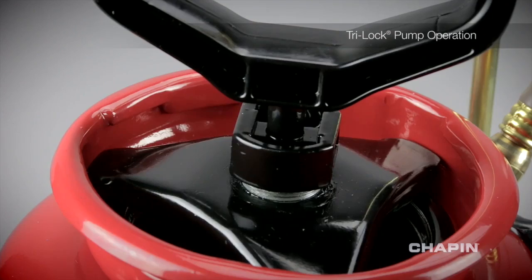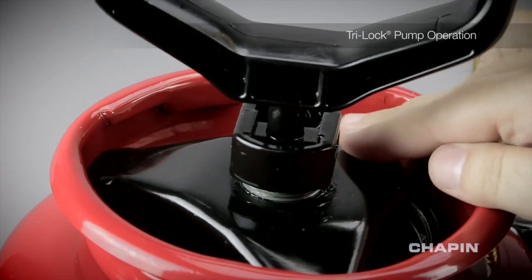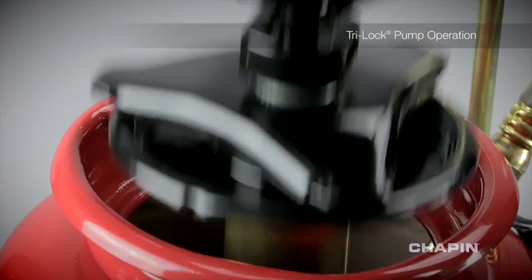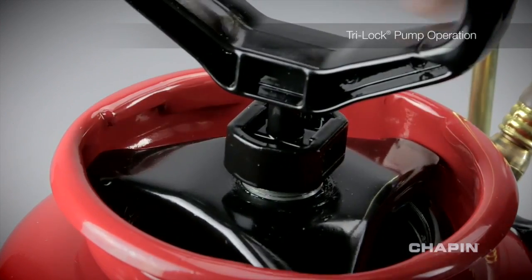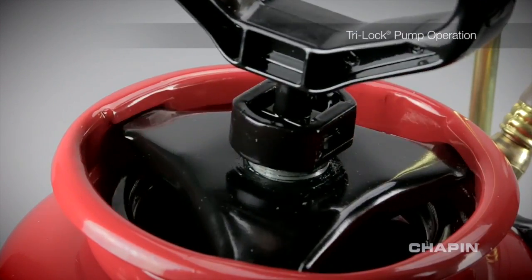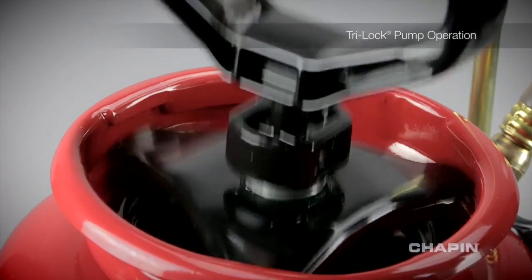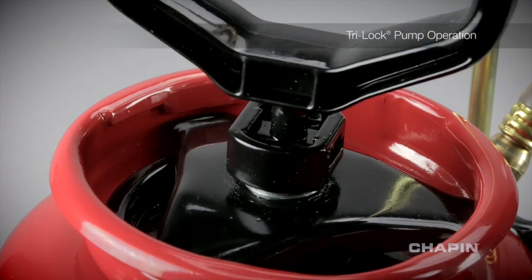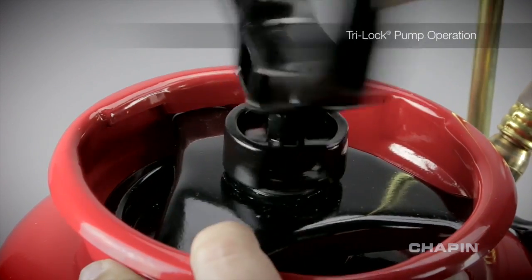In order to properly operate the tri-lock pump, the prongs need to make it into the third position. The first position allows it to come apart. The second position is there so that when you loosen it, it prevents the whole cap from flying off under pressure. And the third allows it to lock in and seal properly.